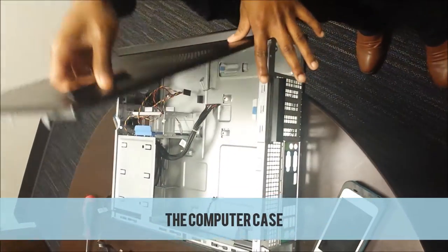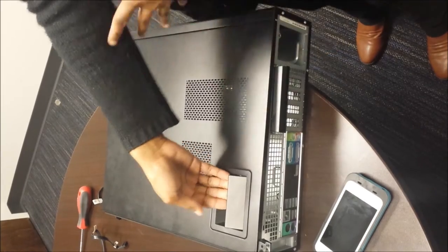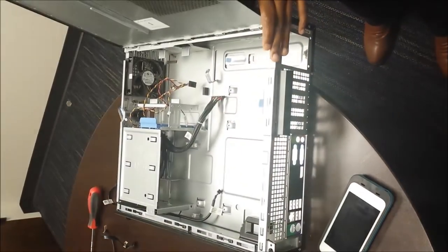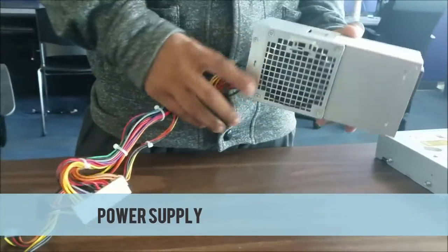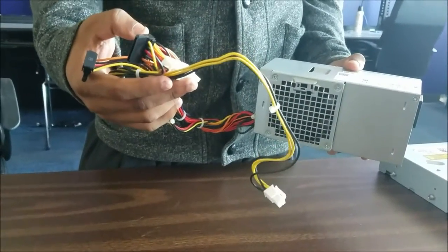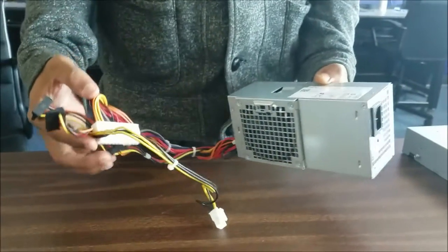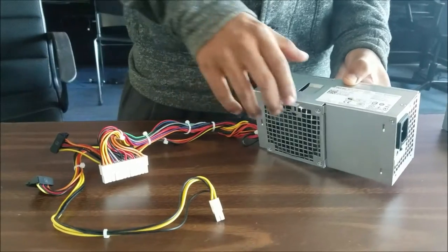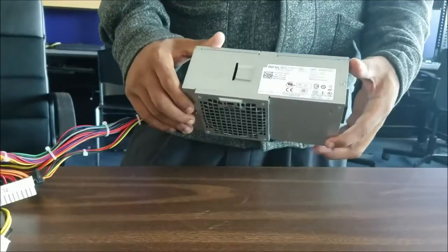This holds all your computer components and this specific computer has a latch to open it. What we have right here is the power supply, which converts AC to DC — alternate current to direct current — and also powers the motherboard and all of its components.